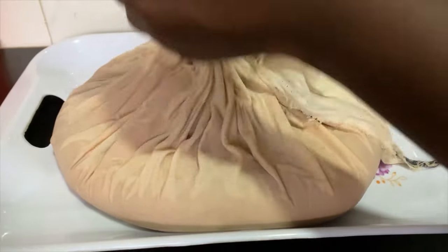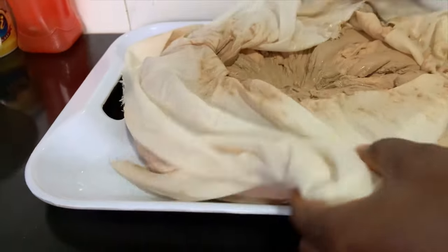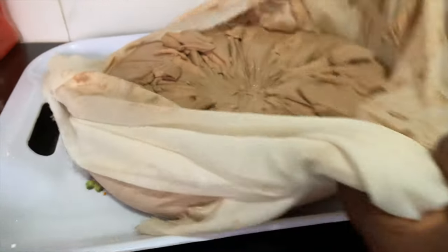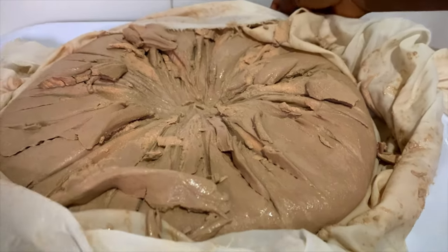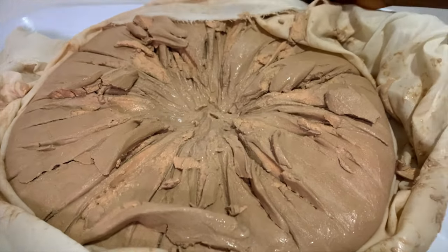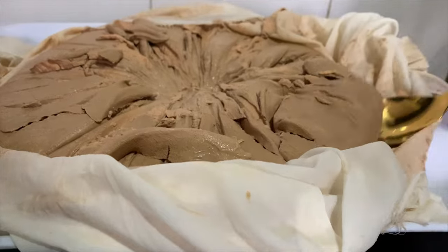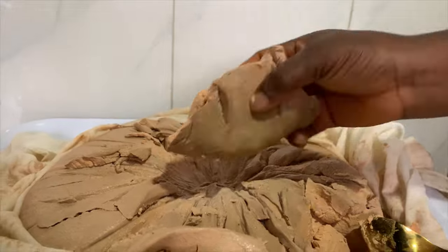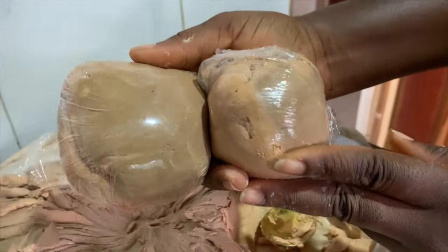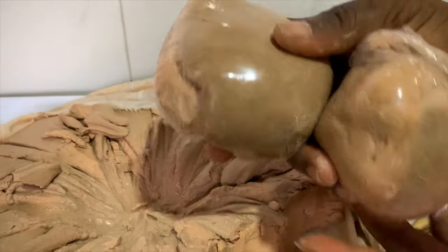Our pap is finally ready! I'm going to portion it into nylon bags so that each time we need some I just take out one — this is enough for one consumption. I wrap them up like this. Remember there's not much water in this so a little will go a long way. I'm going to store these in the freezer.